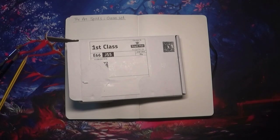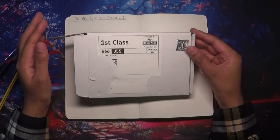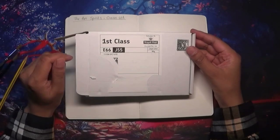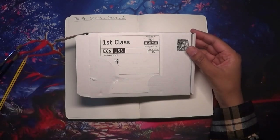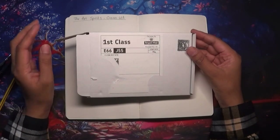Hi everyone, welcome back to Colouring with Kate. Thank you for joining me today. I'm very excited because I've received another bit of happy mail from Rebecca from the Art Spirits. She has a YouTube channel called the Art Spirits where she does a lot of watercolouring, and she's also got another channel called Rebecca's Art and Colouring Video. She has an Etsy shop where she makes lots of beautiful watercolour paints, and she sent me her latest set — the Ocean set.